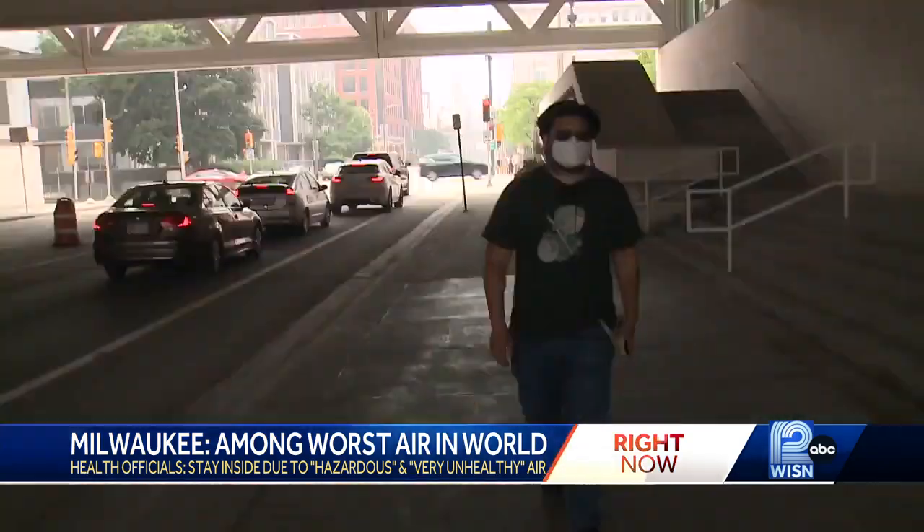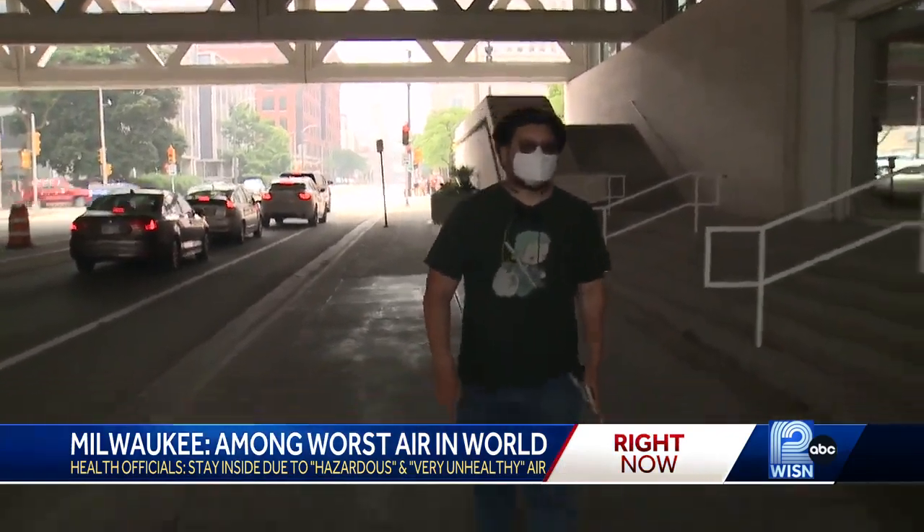I've only been here a couple of days, but just strolling about the city, the smoke has been unique to say the least — something that many have never experienced. Back to that do-it-yourself filter: those filters don't last forever. So they recommend that you change them out every six to nine months. The Milwaukee Health Department actually right now has step-by-step instructions on how to make these homemade air purifiers. You can find a link to that on our website, WISN.com.